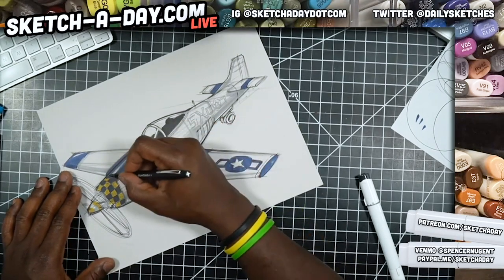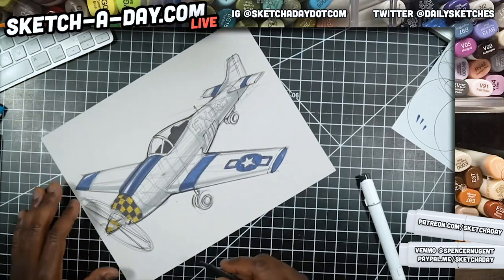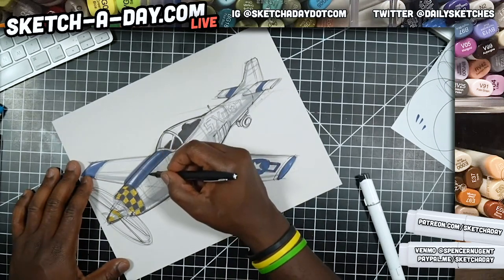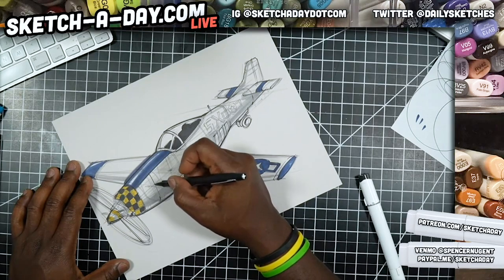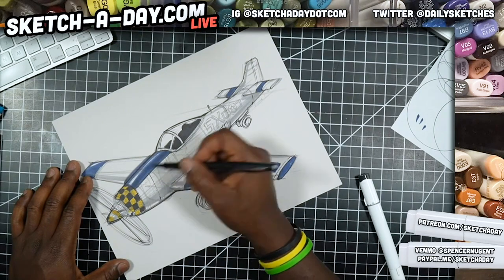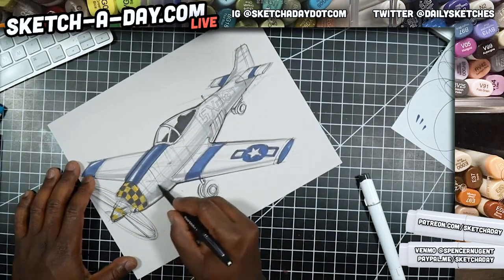I need to practice my Spanish — it's been too long. I actually did a workshop in Costa Rica once with Jose Gamboa. I said I was going to use a different pen but I'll just use this one lightly to sketch some panels in here and do some rivets.